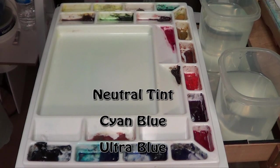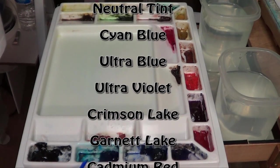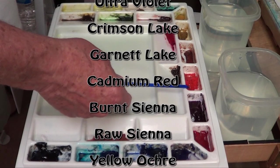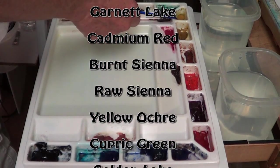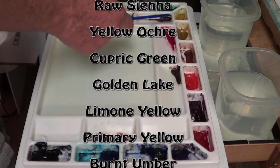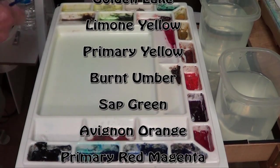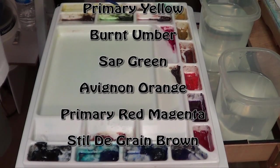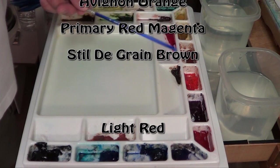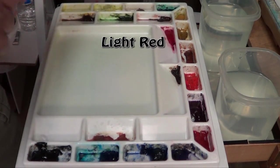The paints — I'll briefly go around the palette. These are My Merry Blue watercolors: Neutral Tint, Cyan Blue, Ultramarine Blue, Ultra Violet, Crimson Lake, Garnet Lake, Cadmium Red, Burnt Sienna, Raw Sienna, and Yellow Ochre. I have Cupric Green and a Golden Lake, which is almost a duplicate of Raw Sienna — I'm thinking about taking one out, probably the Golden Lake. My yellows are Limon Yellow and Primary Yellow. I have Burnt Umber, Sap Green, Avignon Orange, Primary Red Magenta, Stiltagrain Brown — a very beautiful brown — and a little bit of Light Red from Grumbacher.